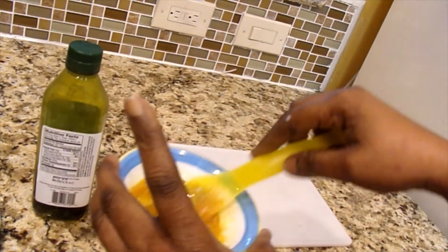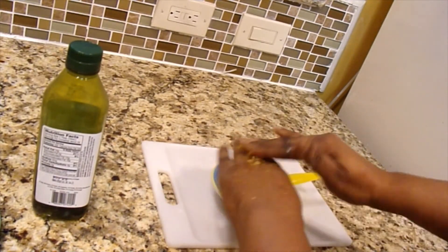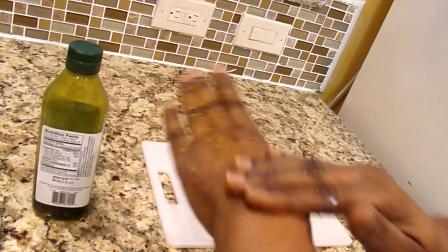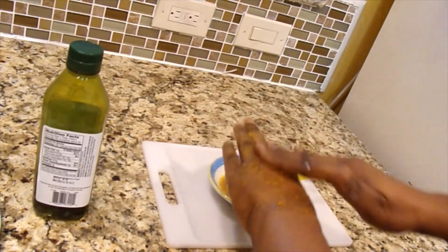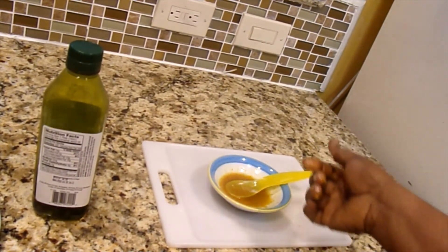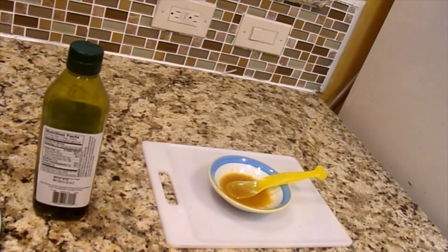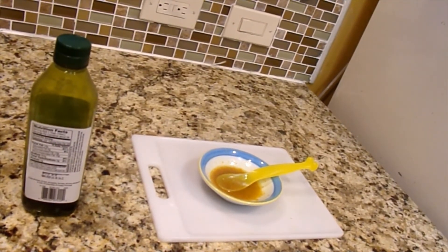I'm going to apply this to my face using my finger. You leave it on your skin for 15 to 20 minutes before you wash it off, and you scrub and exfoliate it to allow it to bring out and remove unnecessary dead skin cells. Please subscribe to my channel if you like this video, click the like button, subscribe, and share this video with everyone. Thank you!